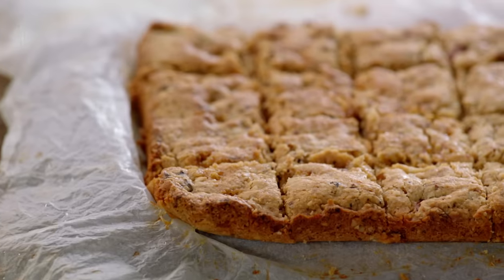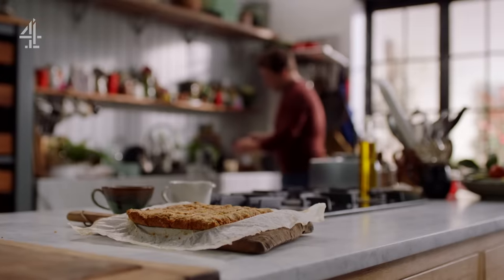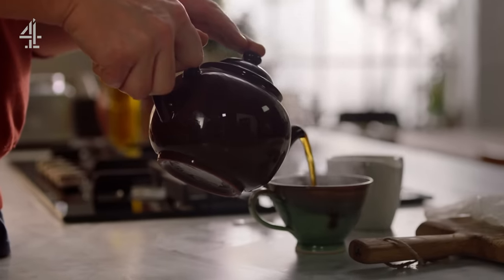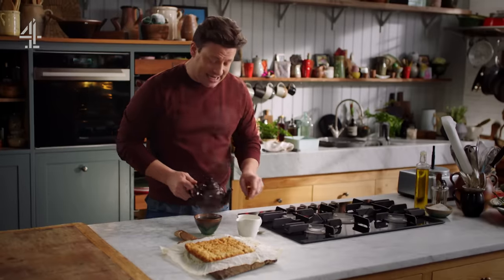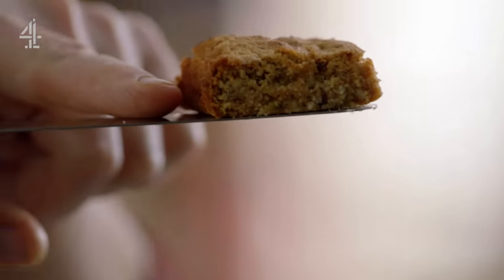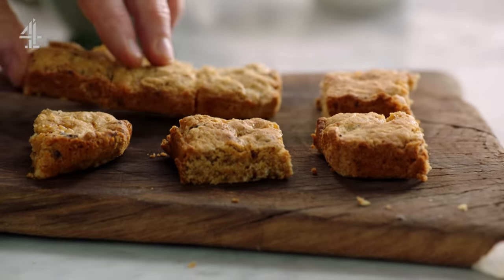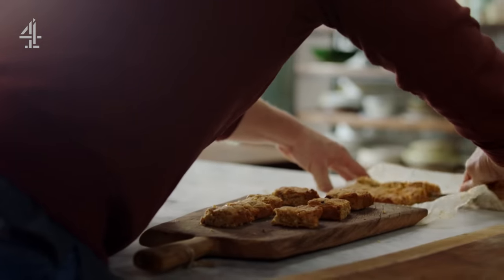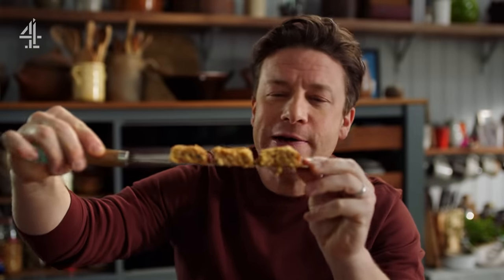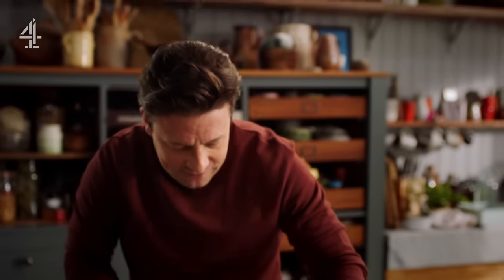If you can control yourself. Right, time for a cup of tea. What a joy — unbelievably easy to remember. Uncomplicated baking at its best. So in the time it takes to make a little cup of tea, that's cooled down and that is our little flapjack biscuit. It's not a flapjack, it's a flapjack biscuit. It's such a quick little bake to do. You can see the chunks of fruit and nut and the little bits of porridge oats. Little Buddy's flapjack biscuits.